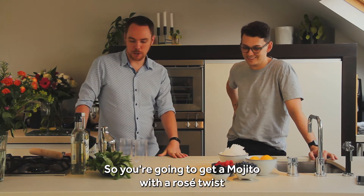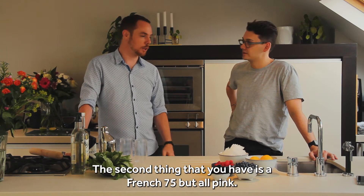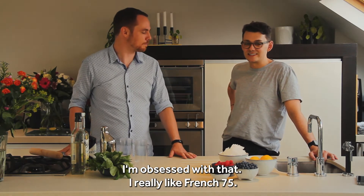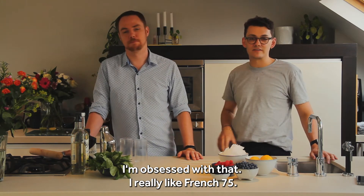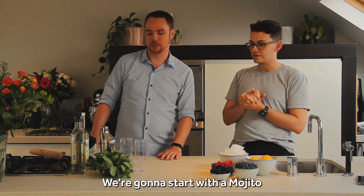So what are you making me? You're gonna get a mojito with a rosé twist. The second thing you're gonna be enjoying is a French 75 but all pink. I'm obsessed with that — I really like French 75. I also like pink, so I'm gonna make them and cover up any spills here.